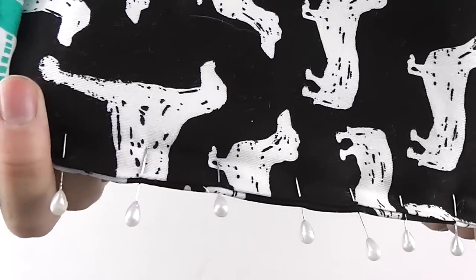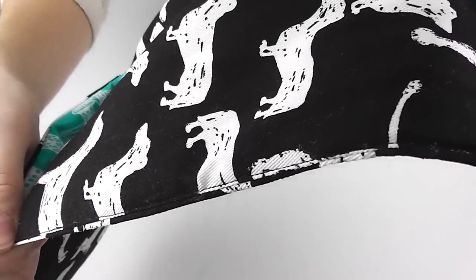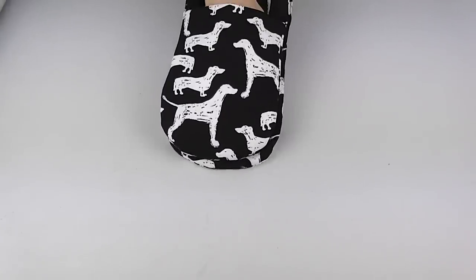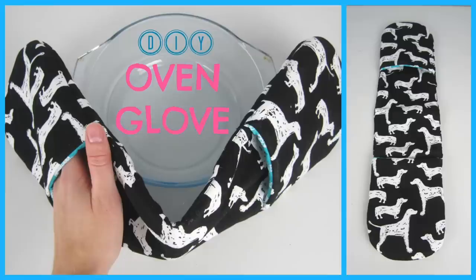If you wish to add a small hanging loop to your glove, now is the time and opportunity to do so. To make sure the other side looks the same, stitch along the other outer edge. And there you have it — your very own DIY oven glove, ready to hang and use when next in the kitchen.